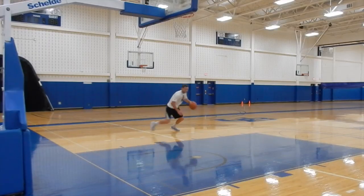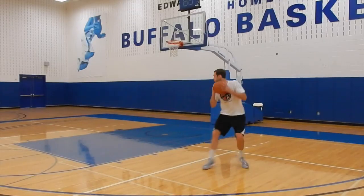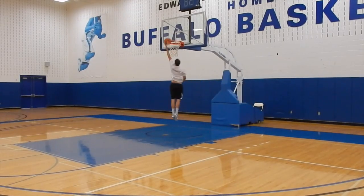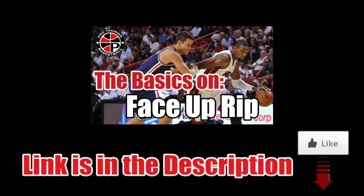Then once you get to the rim, you can use the jump hook or you might want to just finish on the other side. For more details on the face up rip, click on the image now.